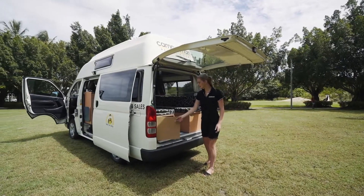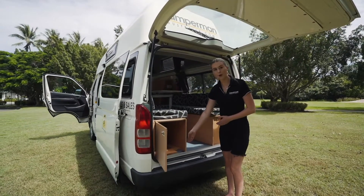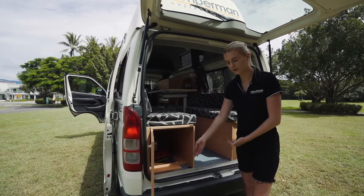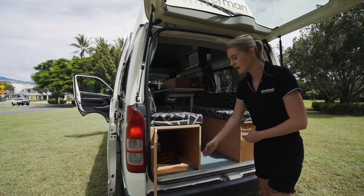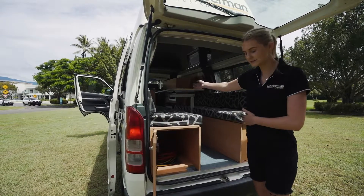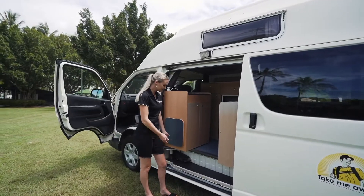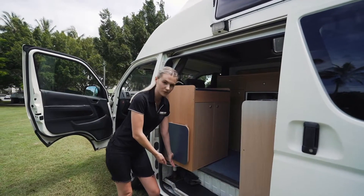Inside here we have the hose and the extension lead. Just below here we have the bolt which is actually holding on that spare tyre, which is located underneath the vehicle. To access that spare tyre, all you need to do is use the tools located on the side step, twist that bolt off and the tyre will drop straight to the ground. These are where the tools are located, just down the bottom here.